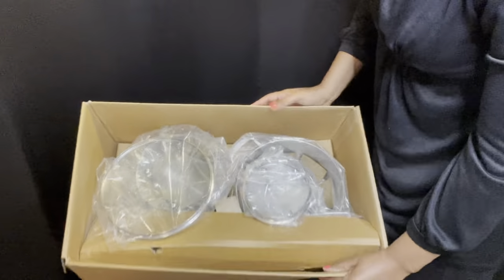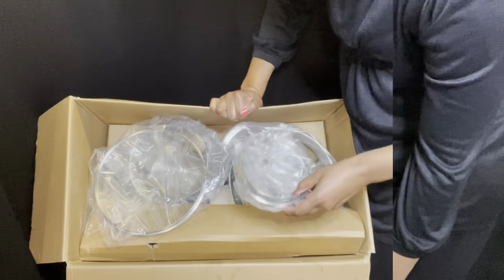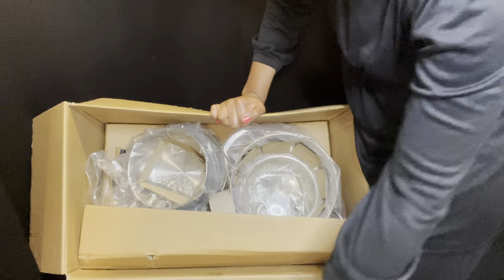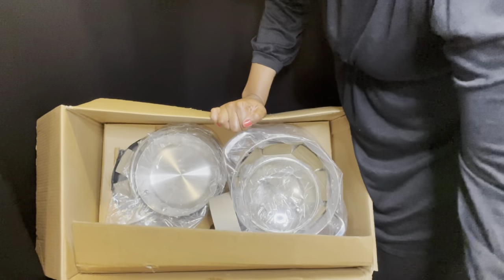Folding this in here. There's a squeaky table — then we have some lids. We're going to go over the lids, the pots, everything. This is just what it looks like inside.